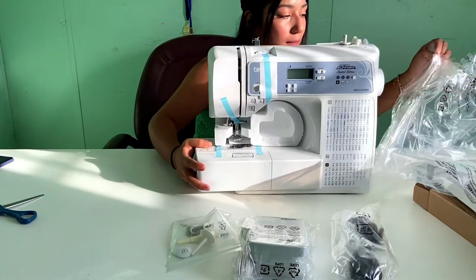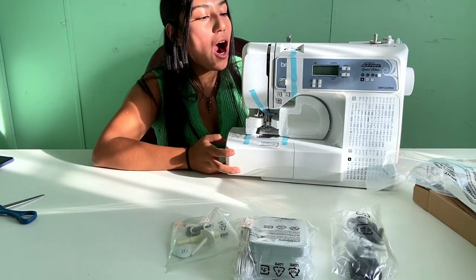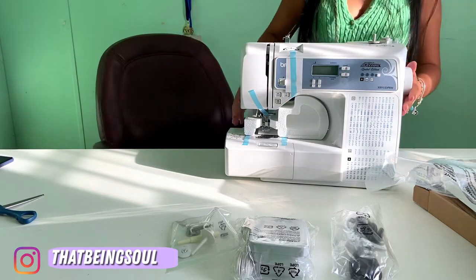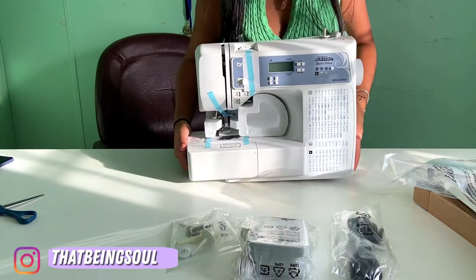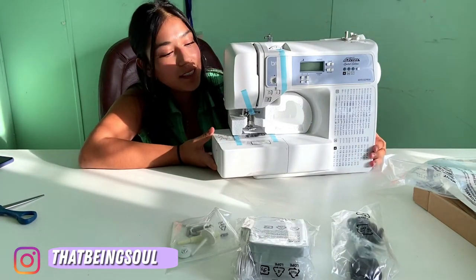It's freaking amazing. And it's freaking hot. The quality is just crazy. It's actually light. That looks so cool.